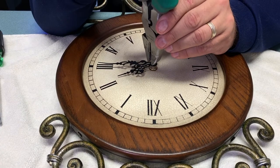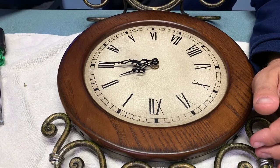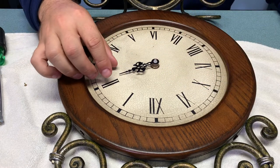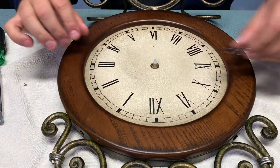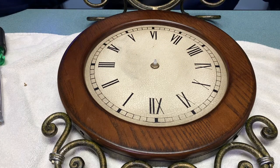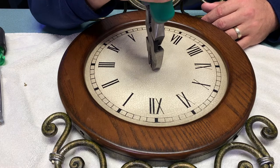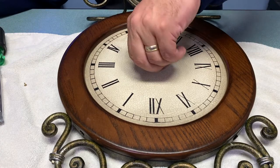Just pull straight up on that pin and you can see it pulls off and pops back on later. Next I'm going to work off the minute hand and the hour hand, and I'm left with the bare post which is secured by a lock nut. You want to be careful when you use pliers here that you're not going to score up the face of the clock, so it's important to make sure the jaws of your pliers are either protected or set a little bit away from the surface so they won't dig in.